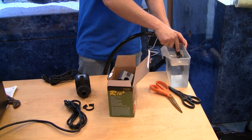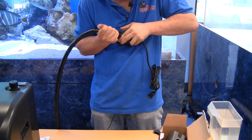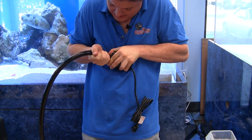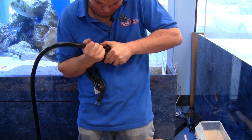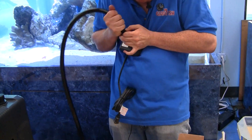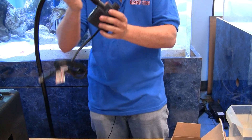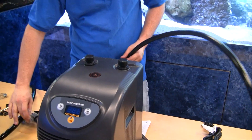The first thing we're going to do is use warm water and heat the end of this tube up. That way it will expand really easily and becomes soft. Then you can use some elbow grease to get this tubing right onto the pump. You just have to do it one time, and then it stays nice and tight right on the pump.